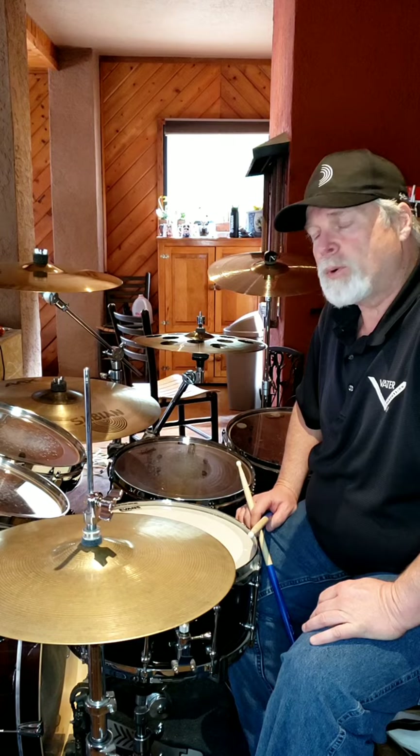Great tune. Bruce Crump, the drummer — fantastic drummer, unfortunately no longer with us — but one of my favorite bands, one of my favorite tunes. Flirting with Disaster by Molly Hatchet. Give it a try, thanks.